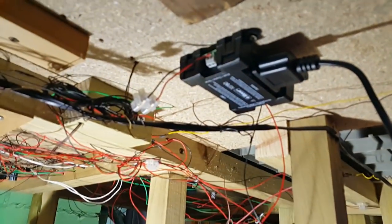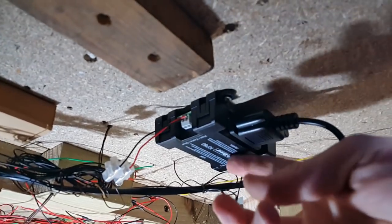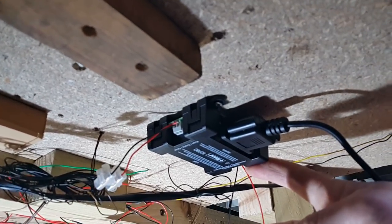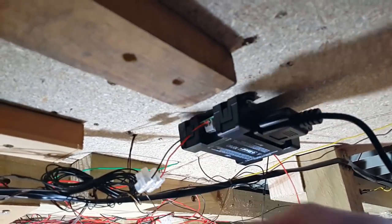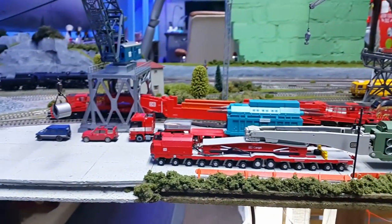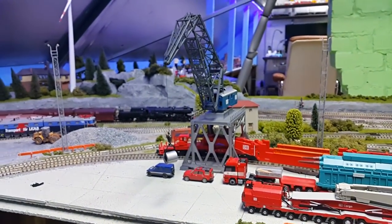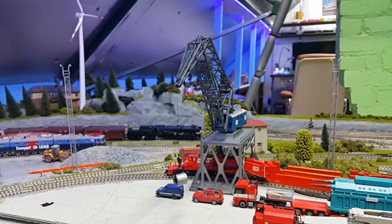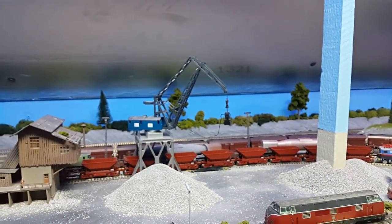The joystick interface has power going in one end from a separate transformer. I've got a small set of wires and a block connector so I can easily connect up more cranes if required at a later date. The thing is, if you've got two of these cranes — which I have, one there and one there — they both need to be operated on address number seven if you want to use the joystick interface.